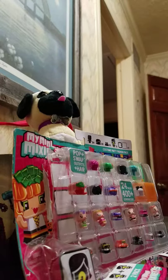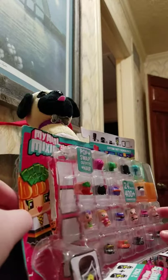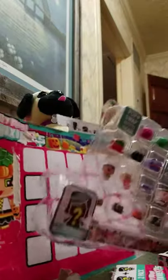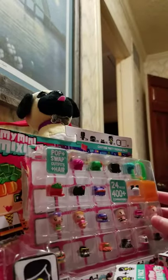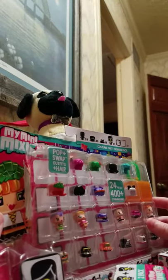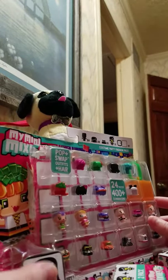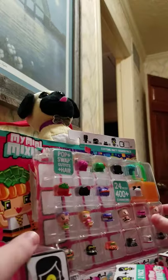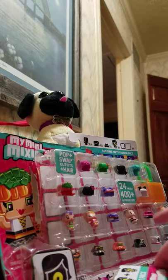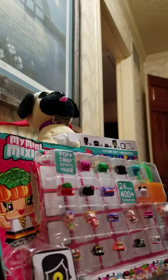I have some My Mini Mixi-Q's to open. I know it looks like I got a little eager, but this is actually how I got my package from Amazon — the blind figure is gone. I did contact Amazon support about that and got reimbursed for it, so we're still going to try and open it and show you some of the figures inside. After that, we're going to open these blind boxes.